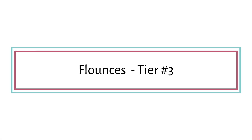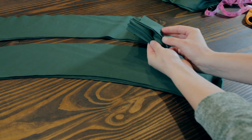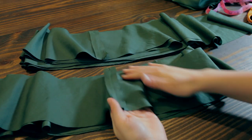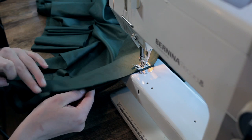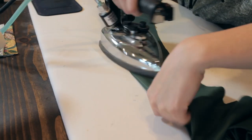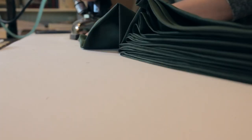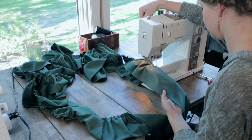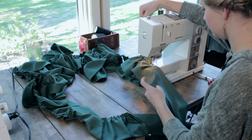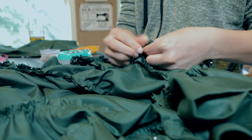For tier number three, grab those 12 flounce pieces and divide them into two piles of six. Sew the six in each pile together with regular half-inch seams, then put those two long flounce pieces together right sides together — the same step as the previous tier. Press the seam open and turn the flounce right side out; pressing the seam open makes this step so much easier. Once ironed, gather this ruffle — this tier takes the longest because there's so much volume, but that's what makes this petticoat so fun. Attach this third and final tier to that raw edge of tier two.